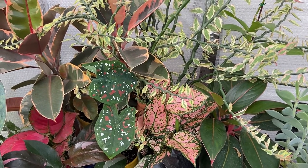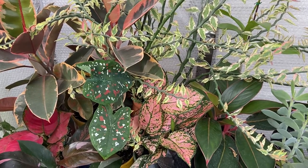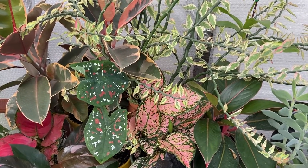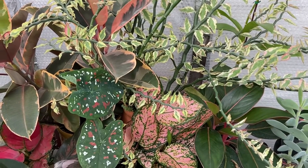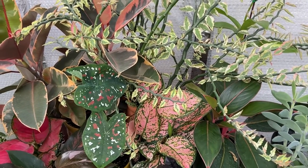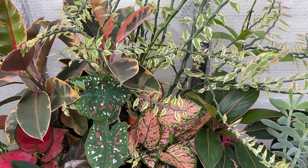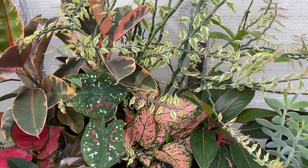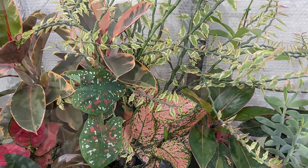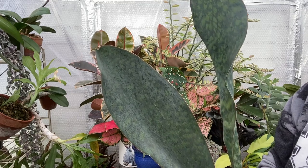If you use the coupon code Danny — D-A-N-N-I, make sure that's an I at the end not a Y — you will receive 12% off. I'm going to use their media products today in repotting and replanting a huge whale fin snake plant, so come along.